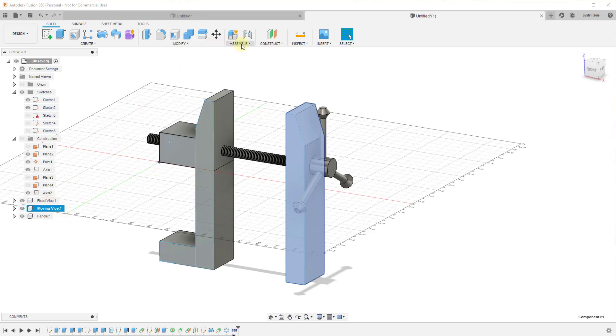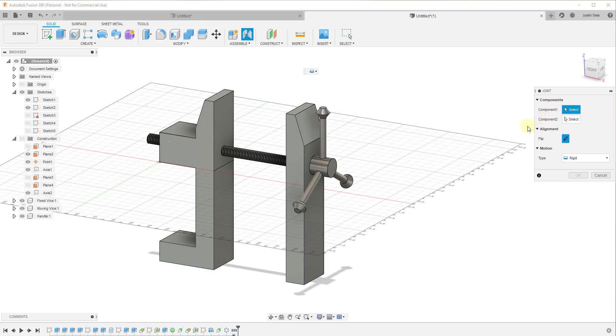Now what we want to do is create two different joints. The first thing we want to do is create a joint between our fixed device and our handle. We're going to go to Assemble and click on Joint in order to do that, and add a new joint right here.